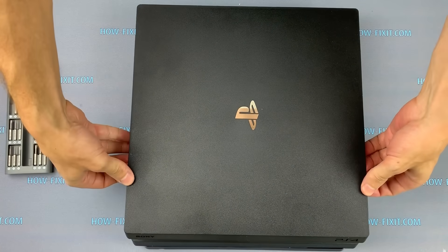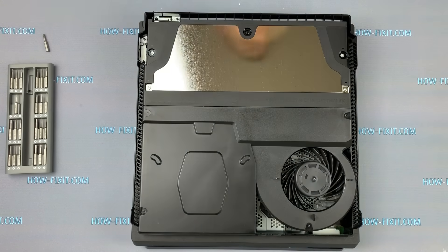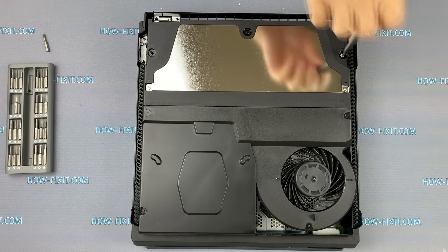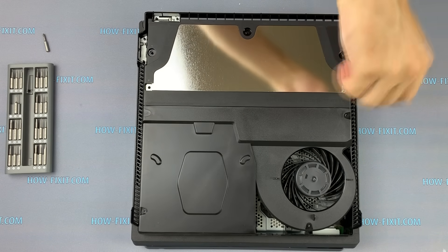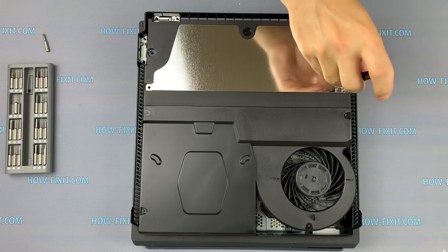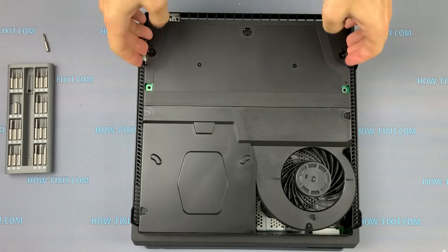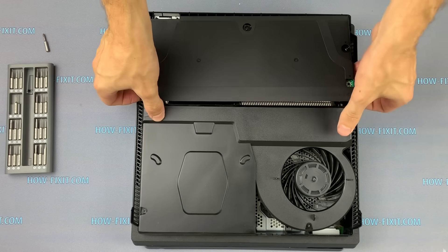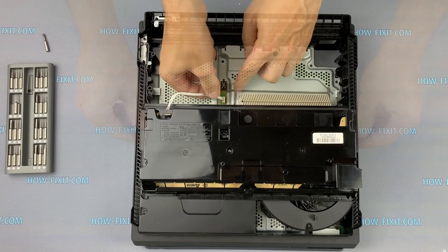On video it may seem simple, but in fact the cover is removed quite hard. Take a Torx T8 screwdriver and remove the screws. Now you can remove the power supply from the PS4 Pro. Pull up the power supply, turn it over, and disconnect the cable from the motherboard.